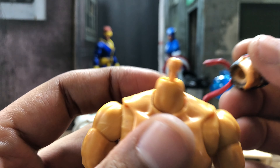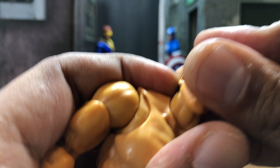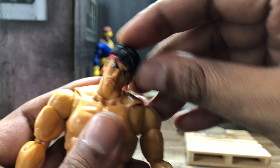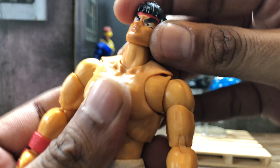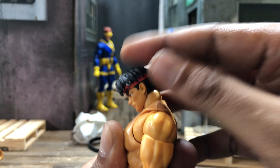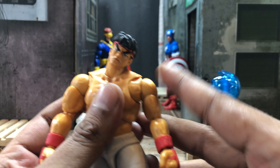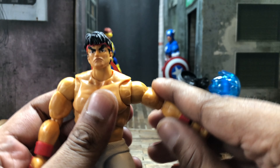He does come with a double ball peg up there, which is rather awesome because that gives him a bunch of tilt. With the bottom ball it gives him crazy tilt, so that's not bad at all. Going back, he allows you to look back quite far; forward he goes pretty dang forward, and of course you're gonna get your rotation.